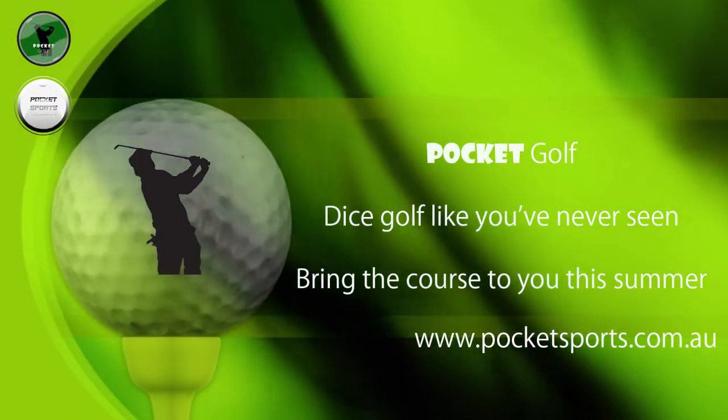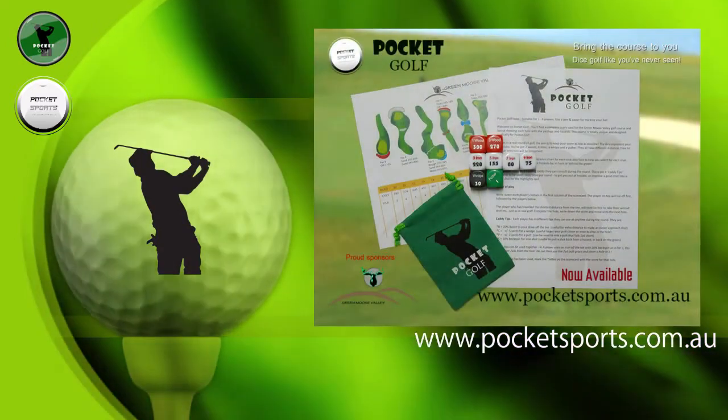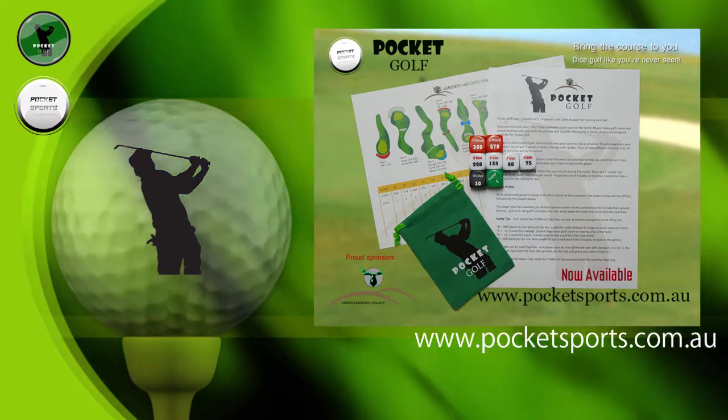Hi guys, this is Hamish from Pocket Sports, and I want to show you our new game out this summer, Pocket Golf. As with all the games in our series, they're easy to learn, fun to play, can be played by anyone, anytime, anywhere.